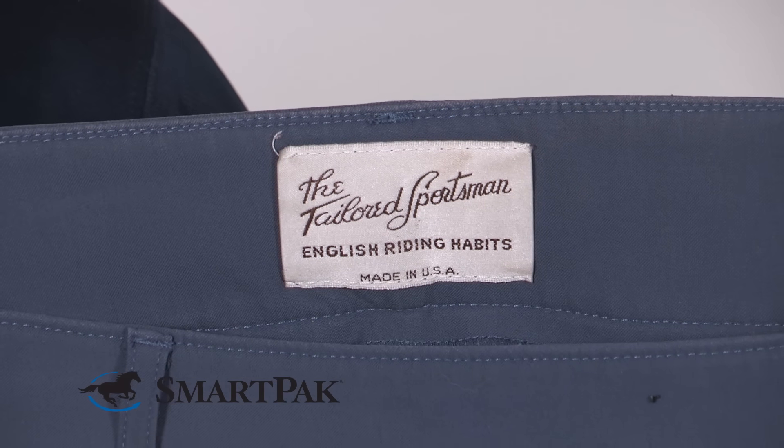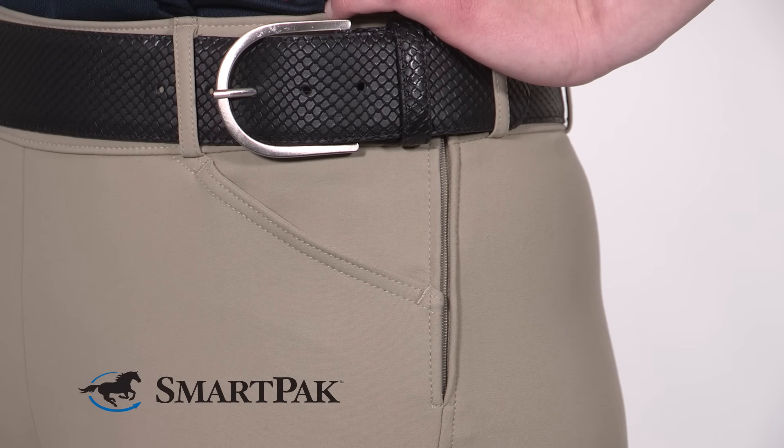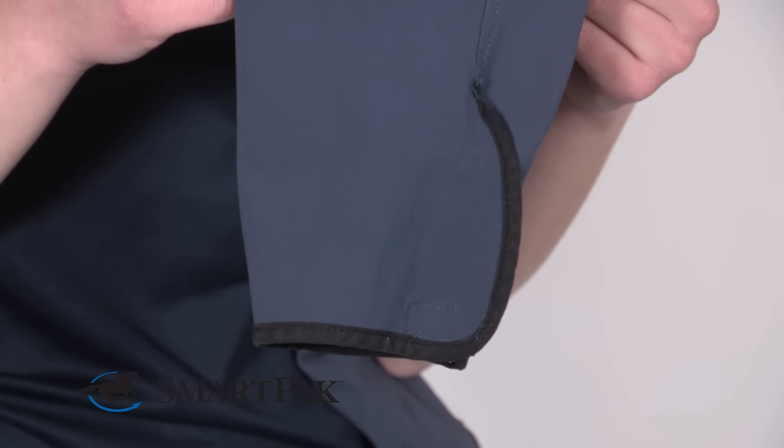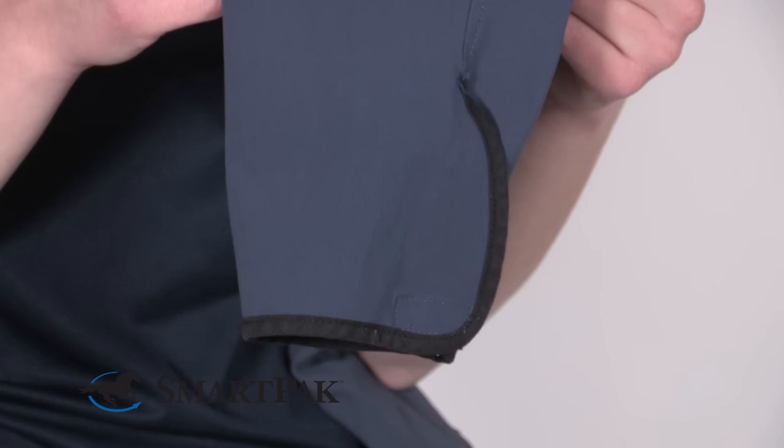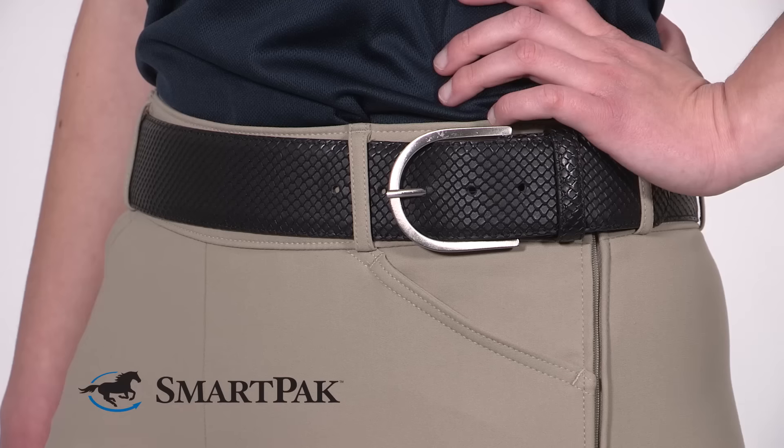The mid-rise means that it's perfect to wear with a shad belly, and the side zip is super comfortable and it means that the clasps won't pinch your skin. I also prefer the velcro ankle closures because it means that you can find the perfect fit around your ankle. They also feature a four-way stretch fabric and a two-inch waistband.